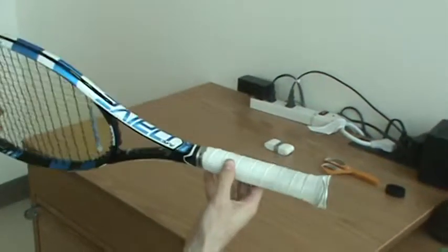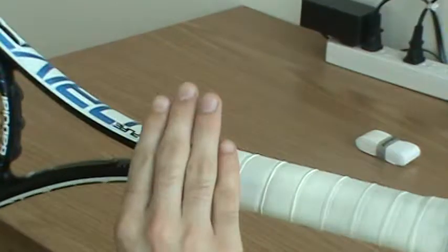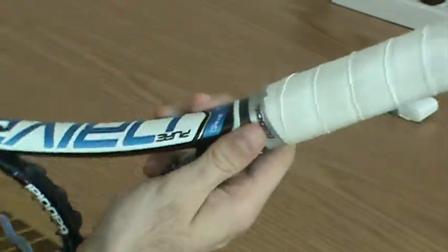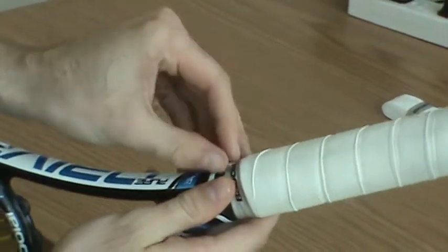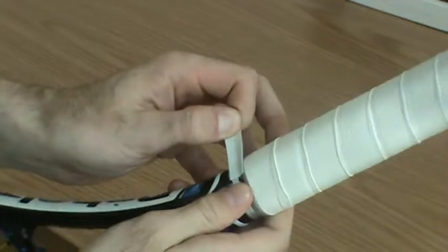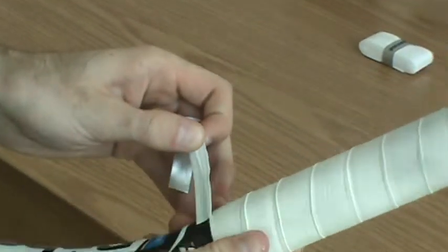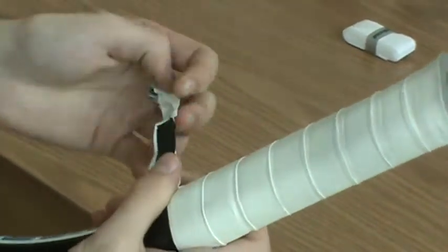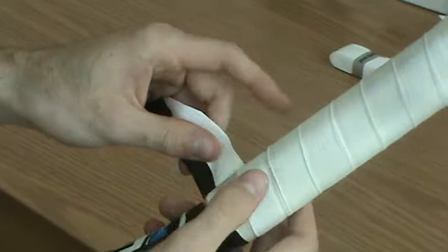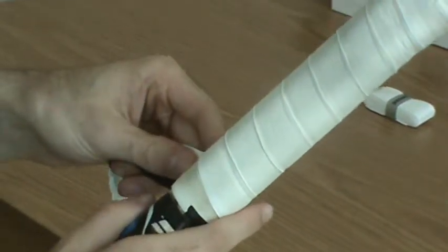Now we look at the racket again. Here we're looking for this tape that's on top of my racket handle — this is what's holding my grip in place. You look for this and you want to find its edge, and what you're going to do is very carefully peel that off. If pieces of the grip come off with it, that's fine because we're going to be replacing the grip. As you go around, you'll catch your actual grip. The tape shouldn't come completely off the grip — it should just stay attached to the grip as you go.